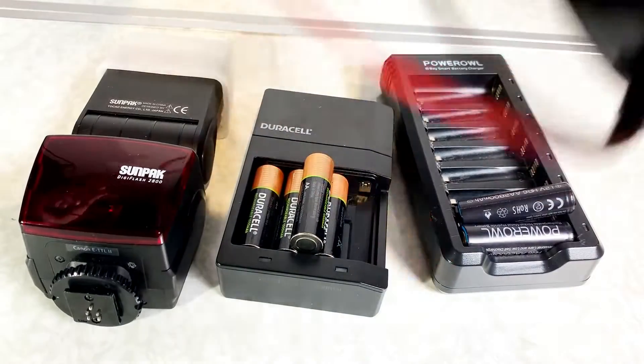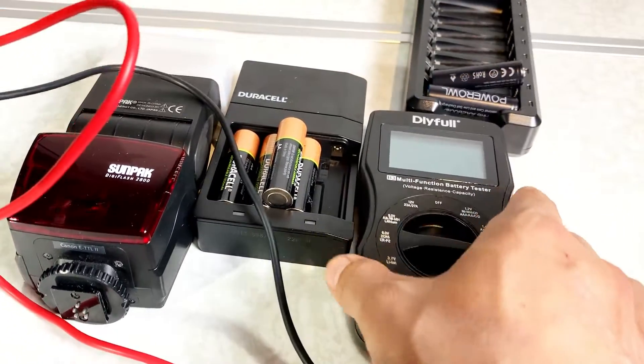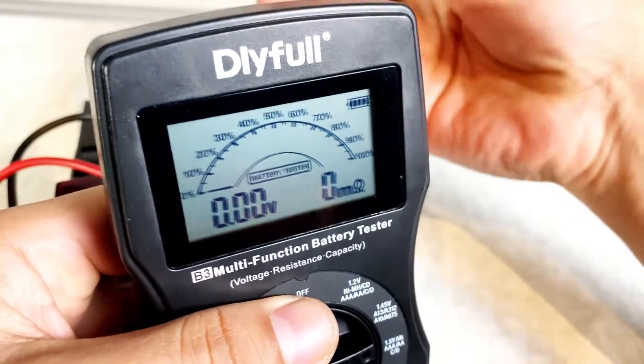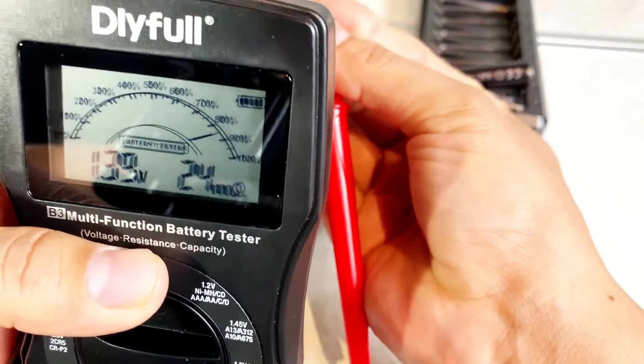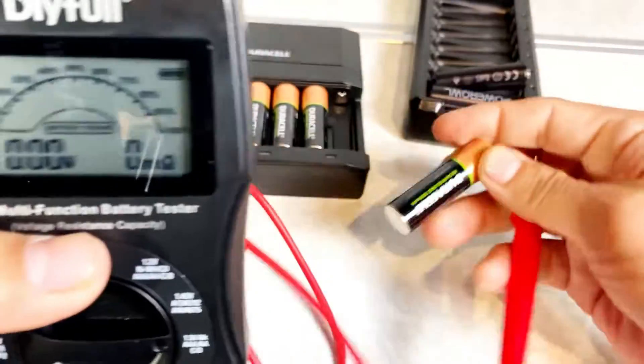Let's see where we're at — we'll use the tester to check where the batteries are. First we're going to try the Duracell battery. I charged them completely. You can see it's almost at 80, 85%, reading 1.3 volts. That's for the Duracell battery.